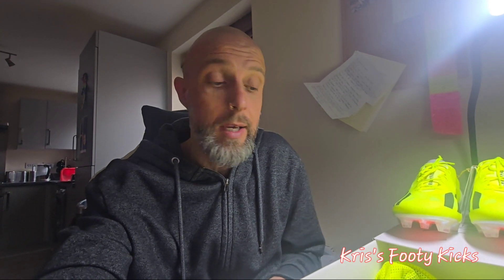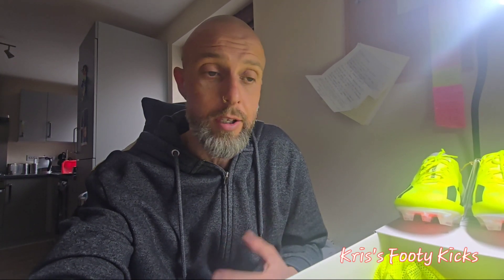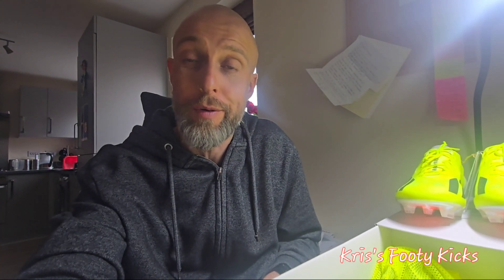Thanks again guys for watching. If you want any boots reviewed, please smash a like, follow me, and put some boot review requests in the comments. Anything you want reviewed, just let me know and you'll get an honest review and opinion. I'll pay for these boots out of my own pocket. Thanks very much — I'll catch you again soon when I do the full review.